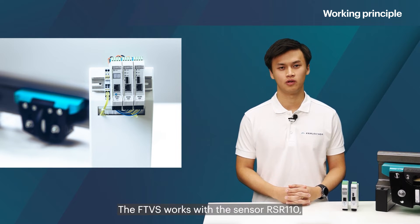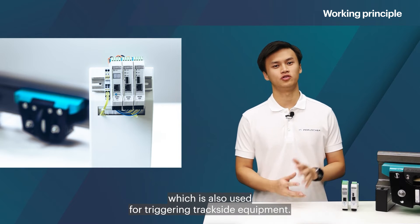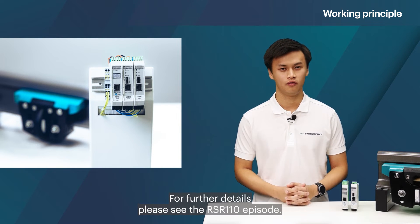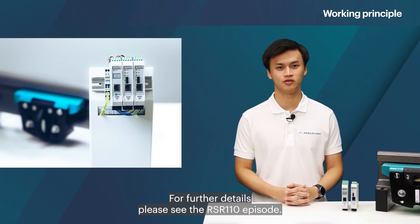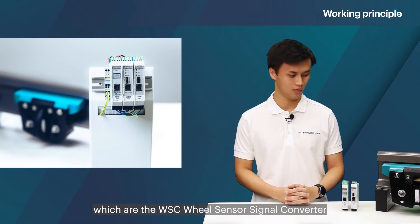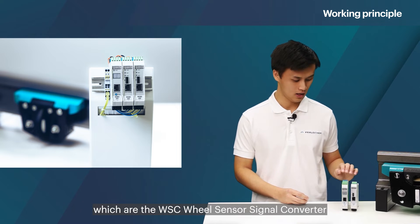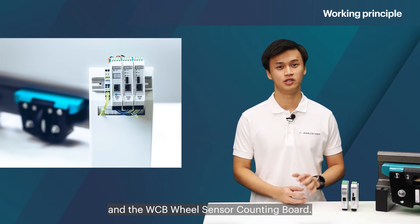The FTVS works with the sensor RSR110, which is also used for triggering trackside equipment. For further details please see the RSR110 episode. FTVS consists of two types of boards: the WSC, wheel sensor signal converter, and the WCV, wheel sensor counting board.